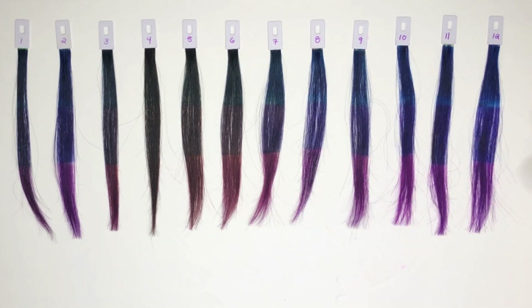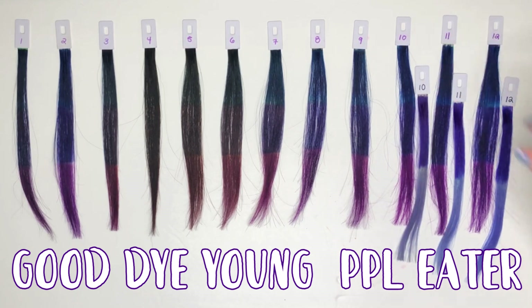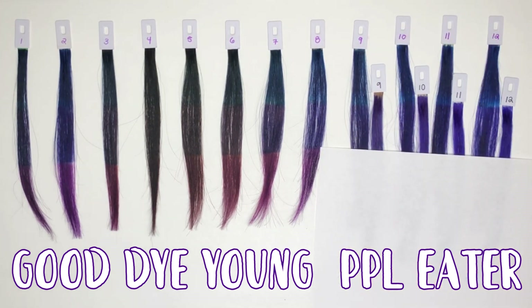For the center section, we are going to look at Good Dye Young in the color PPL Eater, comparable to swatches 9 through 12. I put paper down again so it's less distracting. I didn't realize how cool-toned the center was until I started looking for similar purples. At first I thought it was going to be similar to Arctic Fox's Purple AF, but Purple AF is much more warm-toned in comparison. In some lights, the Good Dye Young PPL Eater almost looks blue — when I did that video I thought it was a blue, and it wasn't until I put the dye on and let it sit that I could see the purple tones really coming through. Both the mix and the Good Dye Young lean very cool-toned. On the platinum blonde swatch, the Good Dye Young is a little more saturated, whereas the mix looks maybe a little more muted.